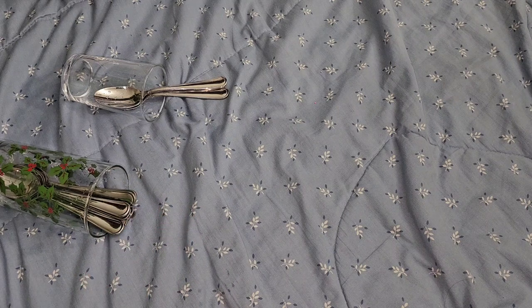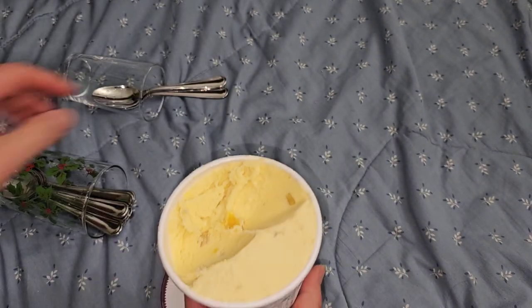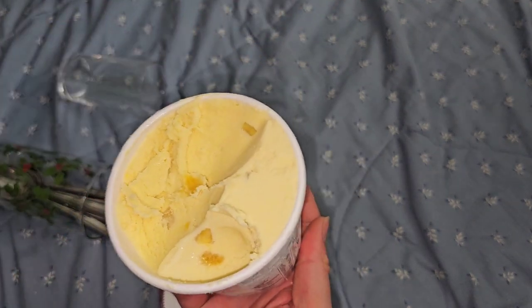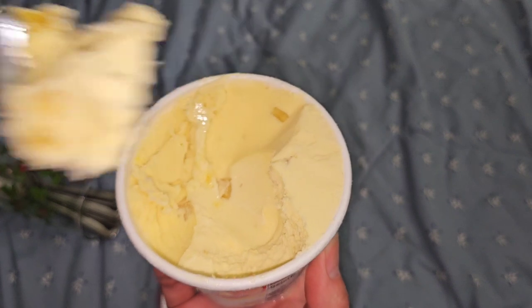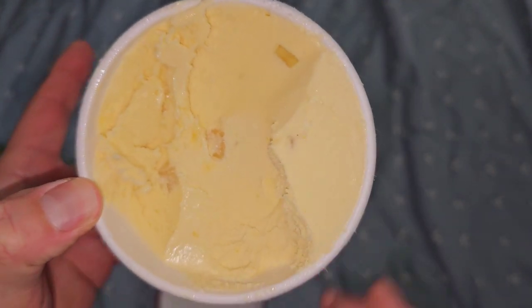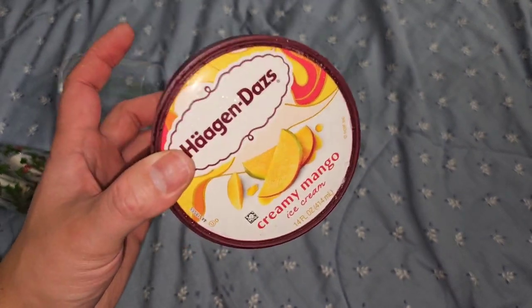We already know this one's good - creamy mango. Nice mango ice cream, very good flavor. It's nice with the little chunky bits in it. I really like this one, definitely at the top of my list. Very creamy and thick. Sad thing is when I went back, I went to four different stores and only found one more.